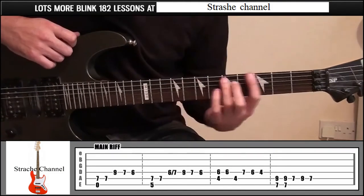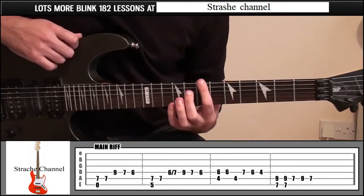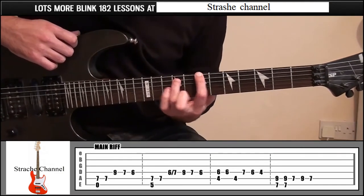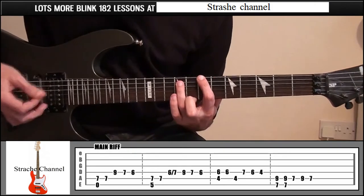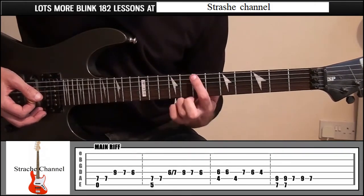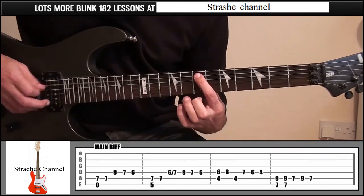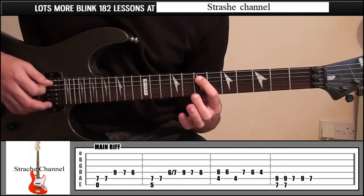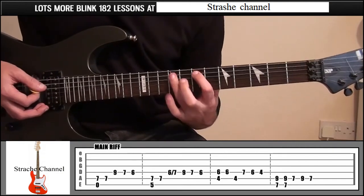To finish off, fingers all the way up the neck. Index finger fret 7, string 6. Ring finger fret 9, string number 5. Pick those two twice. Then index finger fret 7, string 5, ring finger fret 9, and take that back off.